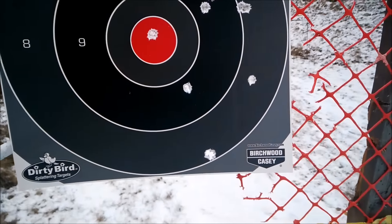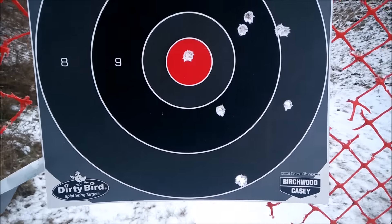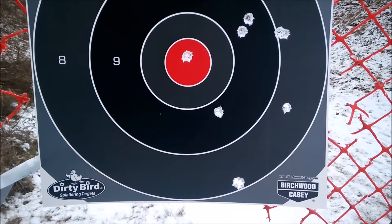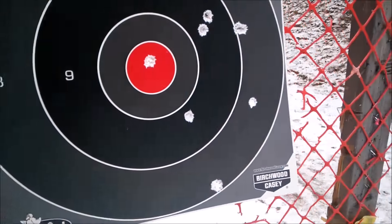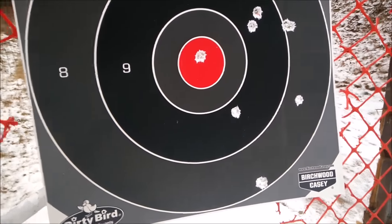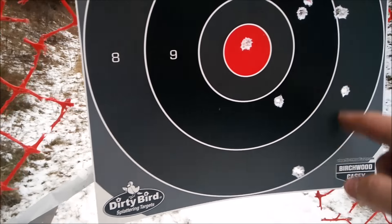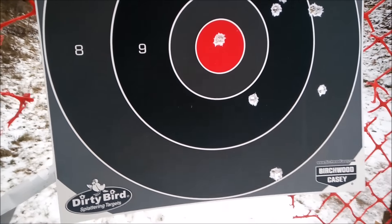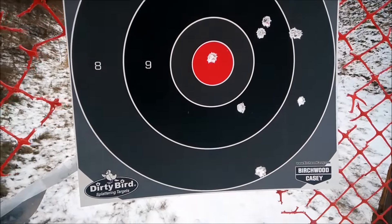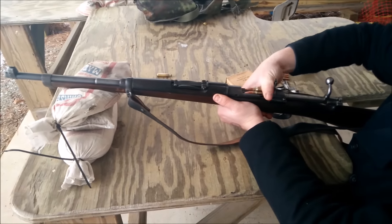Now that we've established it's shooting high, I'm gonna throw 10 rounds at my 50-yard target and see if I can zero in. It was shooting good windage-wise, just elevation was off. I'll try to hold just down a little bit on my target. I'm gonna kneel this one out — my thumb's not working.